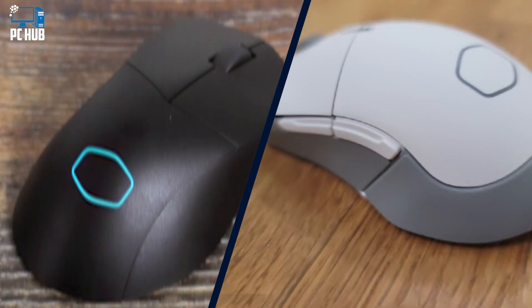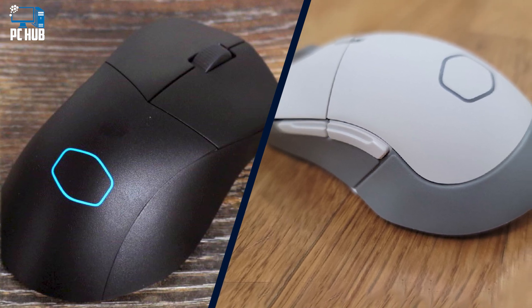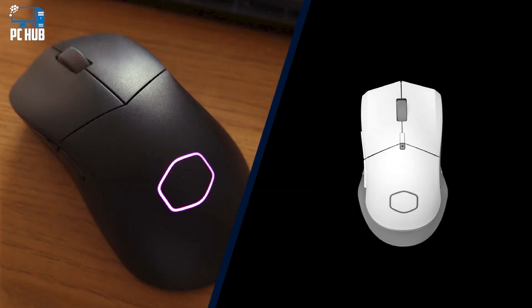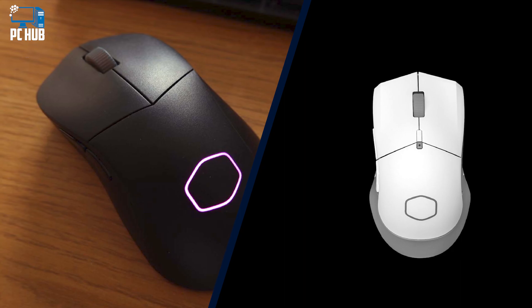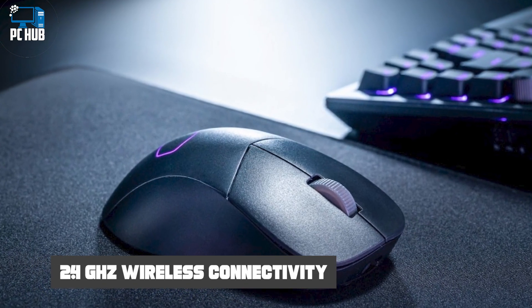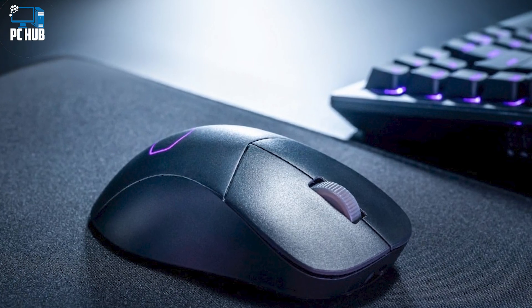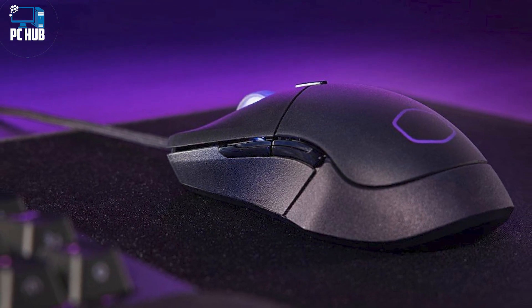The wheel is rubberized with grooves along the surface for better grip. The mechanical buttons are a tiny bit stiff and make an audible clicking noise. The MM311 is a little bigger than most productivity mice. It fit my hand nicely and allowed my fingers to relax rather than clutch. Granted, my hands are small for an adult, but my six-foot husband agreed that the simple ergonomics of this mouse are pleasantly comfortable.